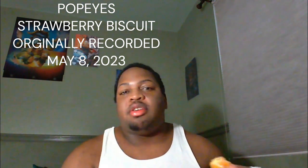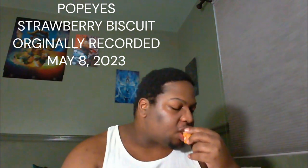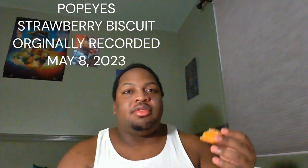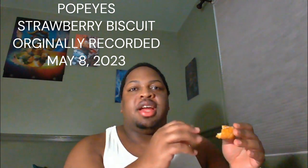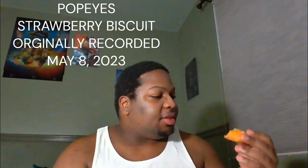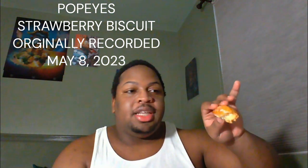You can taste a hint of strawberry flavor, but it's not visual whatsoever — it's just not present in the biscuit. Other people got biscuits online and they had little strawberry bits in there, you could see real red blots of strawberry. I didn't get any of that. The icing seeped into the biscuit.